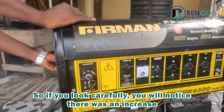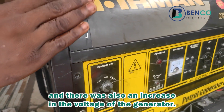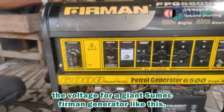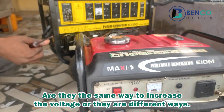If you look carefully, you will notice there was an increase in the speed of the generator and also an increase in the voltage. So that is how you increase the voltage for a giant Sumer generator like this. Now let's look at the small generator — is it the same way to increase the voltage, or are there different ways?